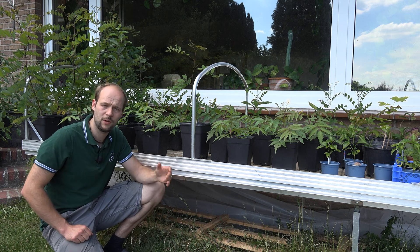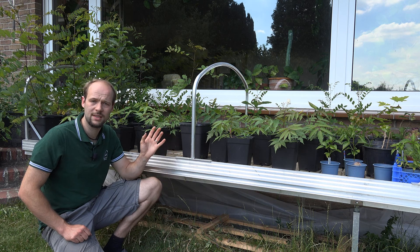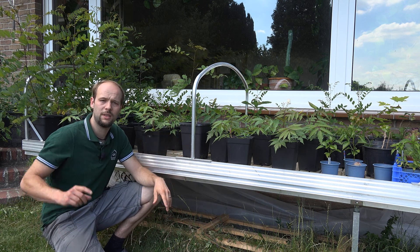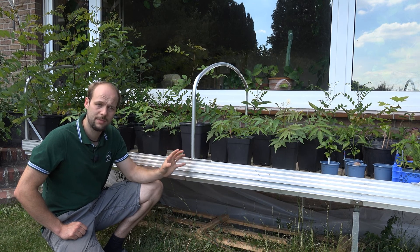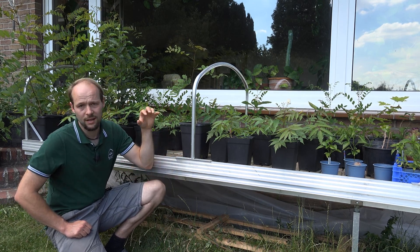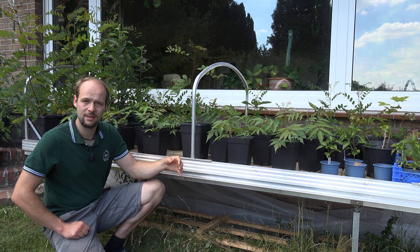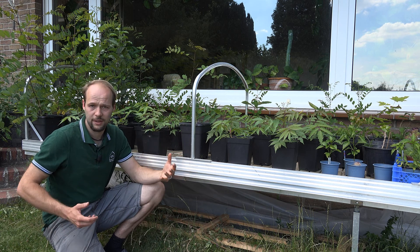Here we are again at the ebb-and-flow table of my decoupled aquaponics system. I already made a video about this kind of setup, linked in the info card. In short, this is a decoupled system where the water goes like a one-way street from the fish into my ebb-and-flow table system, and there it gets utilized until the water is taken up by the plants and evaporated to the air.